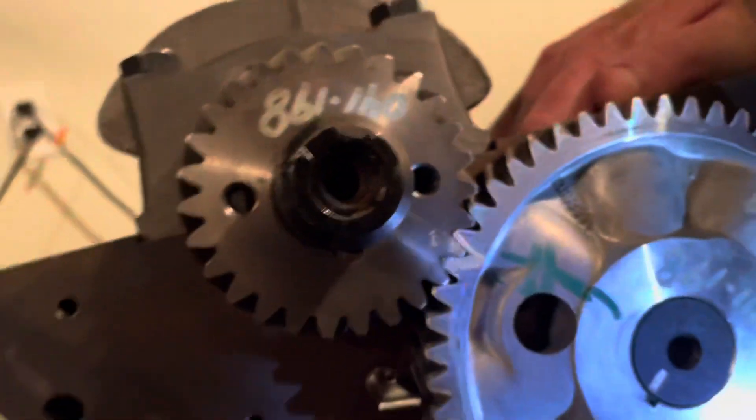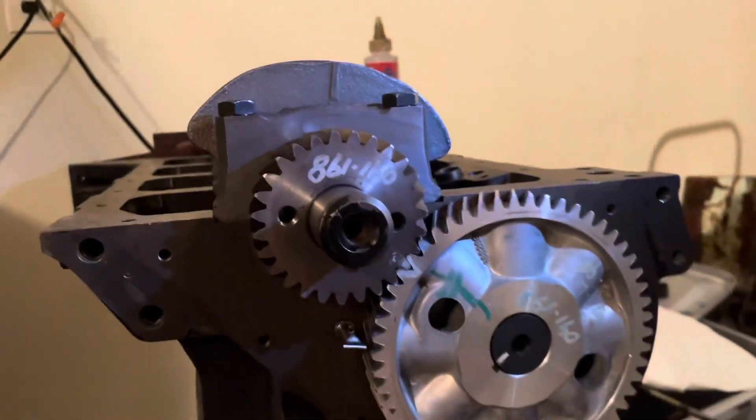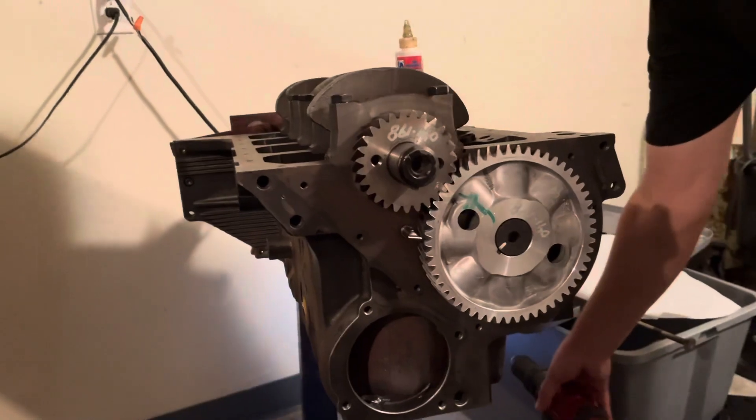This cam is timed — it's also all the way in the motor. The cam is now installed. That's how you install the cam: be gentle, be careful, and it's tricky to get everything lined up, but that's how you do it.